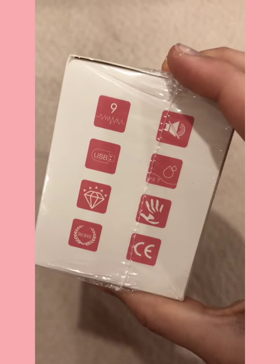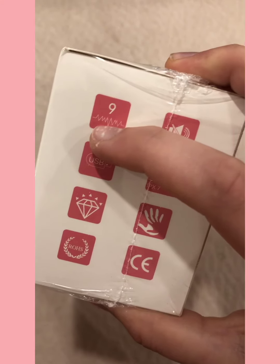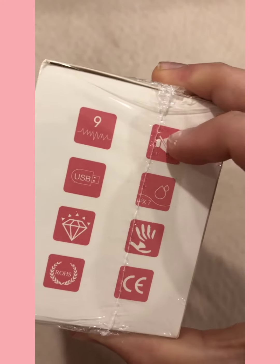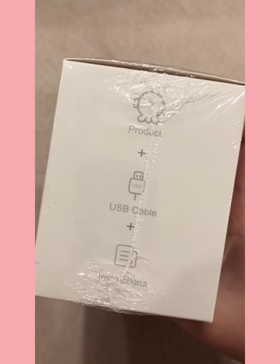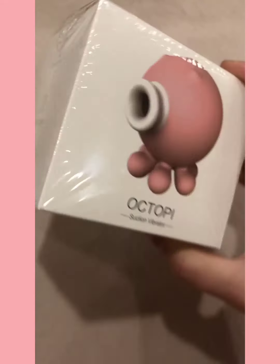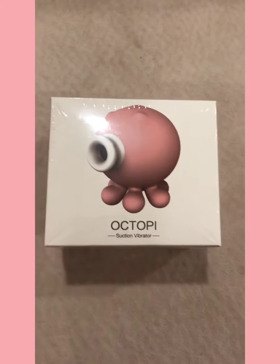it does tell you that it is waterproof. There are nine different settings you can use. It's not very loud, and in the box you get the product, obviously, and then you get a USB cable as well as instructions on how to use. So we'll see how this one goes.